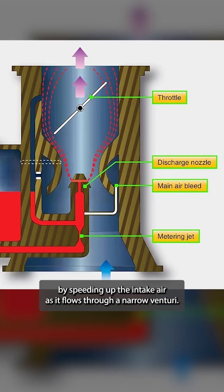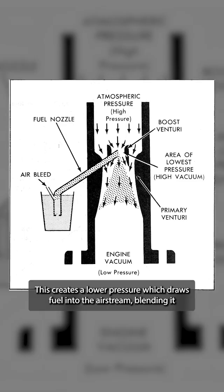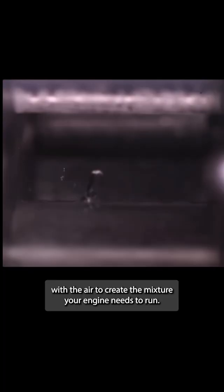A carburetor functions by speeding up the intake air as it flows through a narrow venturi. This creates a lower pressure which draws fuel into the airstream, blending it with the air to create the mixture your engine needs to run.